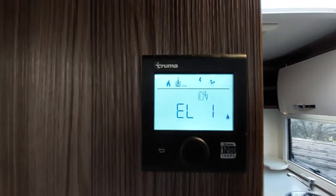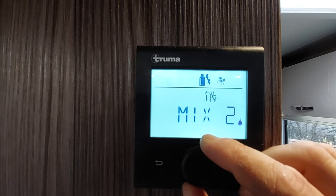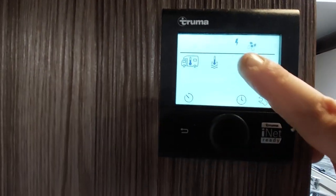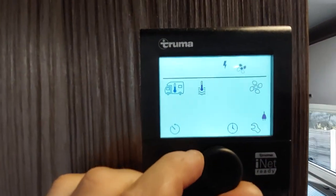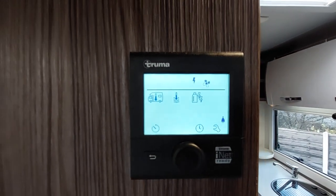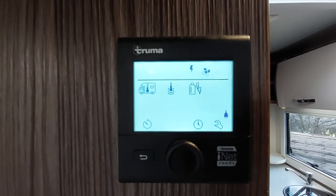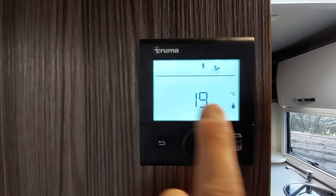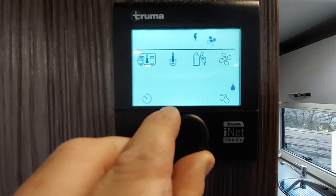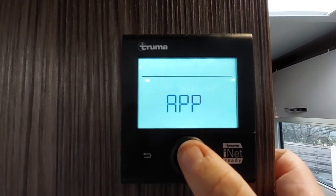Moving along is the source of fuel: el1 is one kilowatt electric, el2 is two kilowatt electric, mix two is gas and two kilowatt electric, mix one is gas and one kilowatt electric, and gas only. Select your option and it appears above the line. The next option is fan speed — eco which is slow, or high which is fast, with a boost function once the heater kicks in. There's a symbol to indicate when you're plugged into mains, and once it reaches temperature it will turn off. The clock setting can be changed there but you will need to reset it each time. To turn the unit off, press and hold.